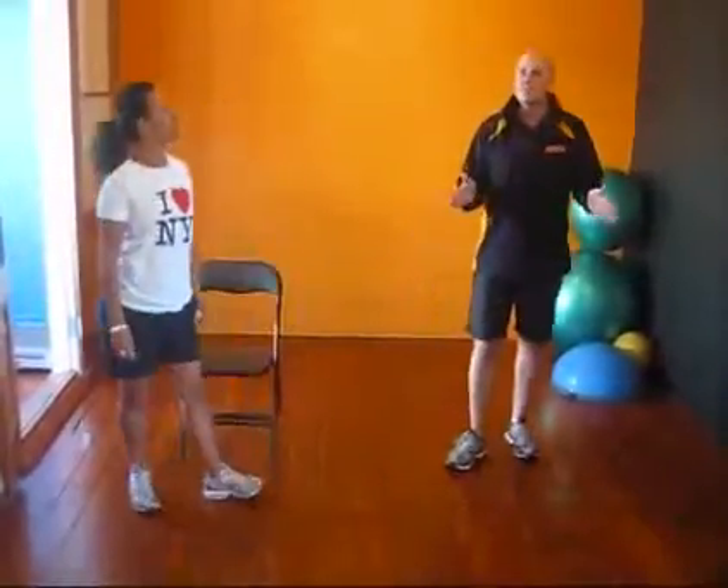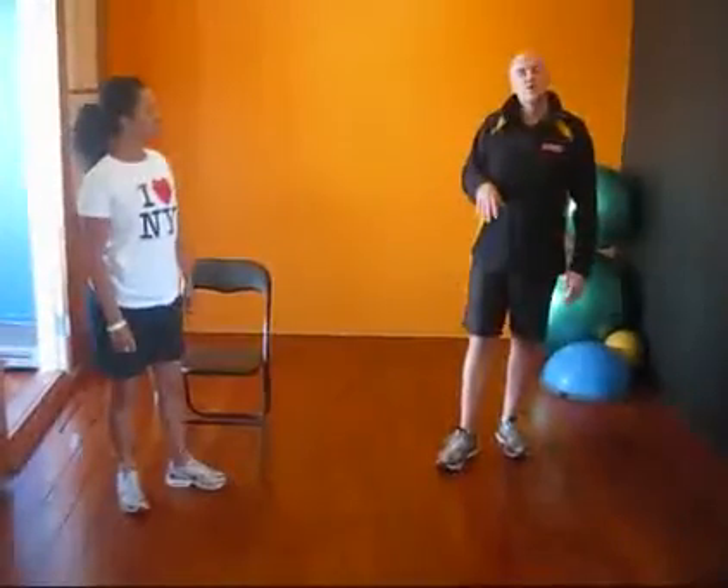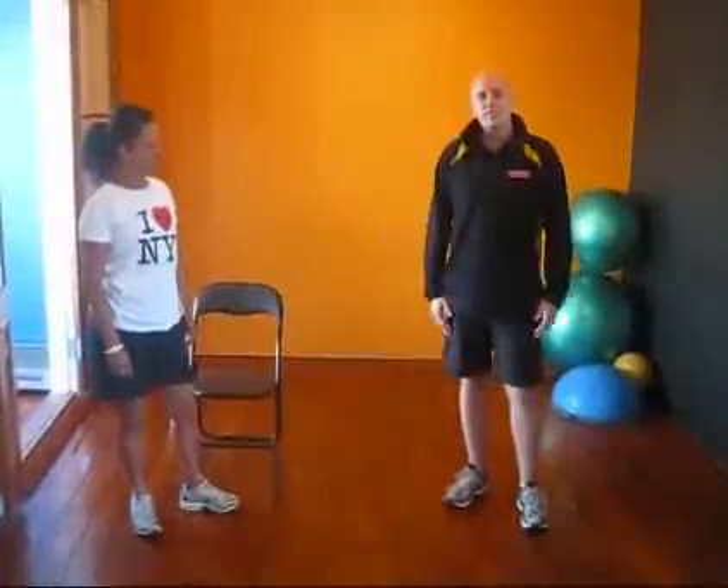After you do the minute's lap, you'll have a minute's rest. Then you'll do a lap where you do 45 seconds, and then another lap where you do 30 seconds, of course after a 45-second rest. And that's your workout for today.